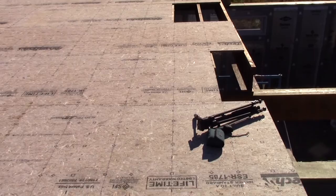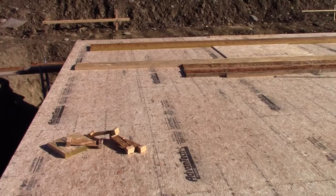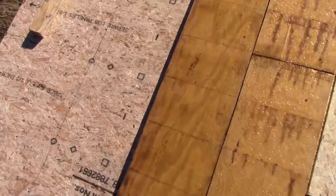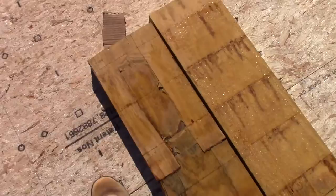Alright, so we're out on top of the subfloor now, or what we have of it so far, which is quite a bit — probably about 80% done. We're using Advantech and we got quite a few of the nails in, but we probably still gotta go back and do more after we get everything secured down.